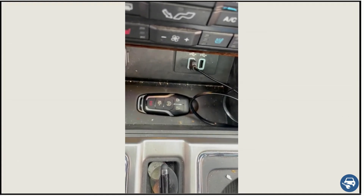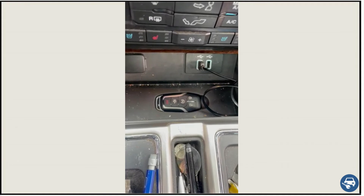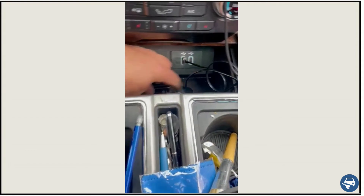That's also where you would drop it in case the battery died — right there. So if you don't have any battery in the car and you can't get the car to start, you drop it in there, press the button, and everything should start for you. And that's pretty much it.